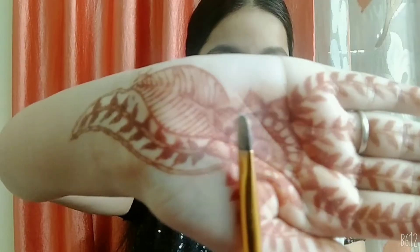I'm using this kajal from Himalaya and I'm going to be applying it close to my lash line and then smudging it with the help of a flat shader brush. Now with the help of a blending brush I'm going to be blending it.